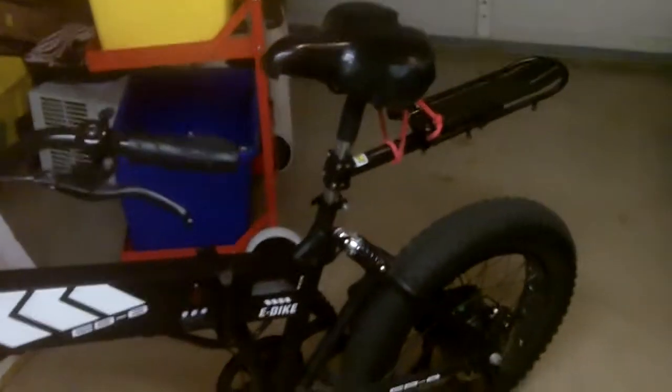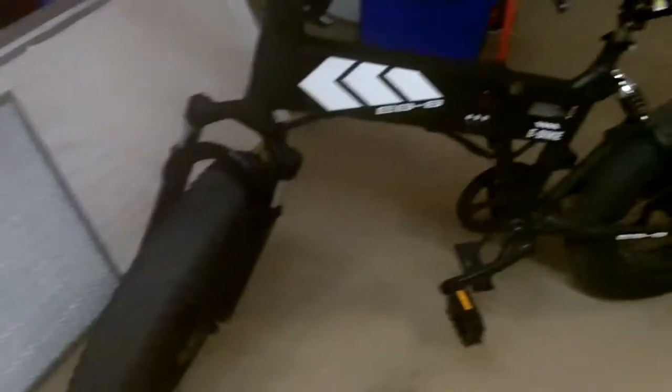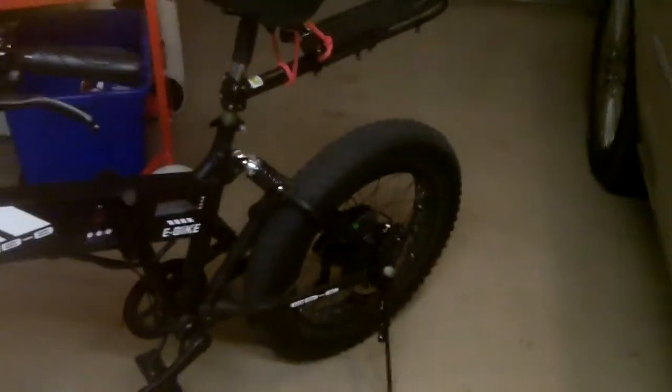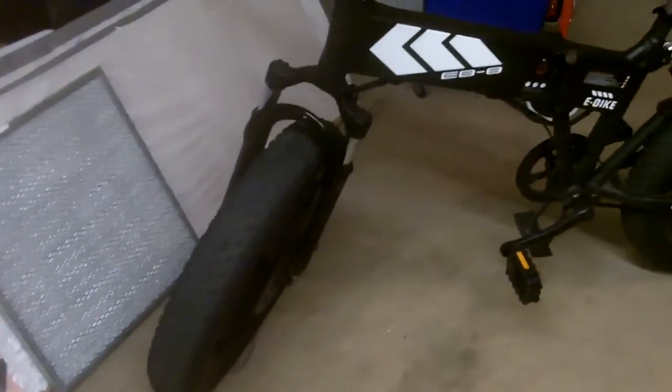That's an add-on rack there — it didn't come with it, obviously. Another thing I'd like to mention: get fenders. If you get these big fat tire bikes, get fenders. I have to slow down at puddles and watch out for dirt getting all over me and the bike.